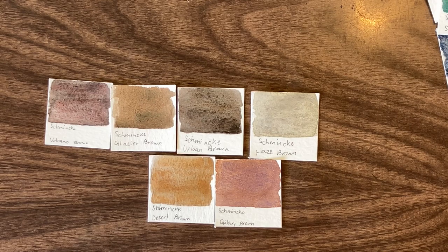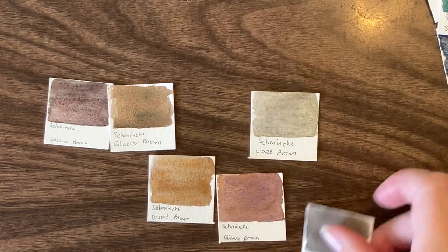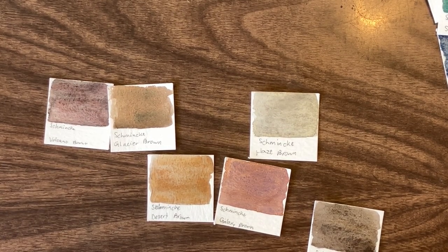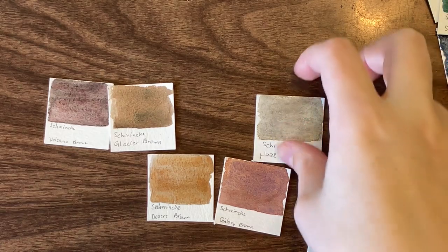It's Urban brown. In all honesty, these two are the ones I'd pick: Galaxy brown, just because I love it — I love the purple in it; it's my favorite brown in the entire series. And Urban brown because it's the hardest one to mix for. Though I do like how neutral Haze brown is, so maybe tentatively moving all three forward, and then I'll do a bit of a cull because we clearly don't need this many.